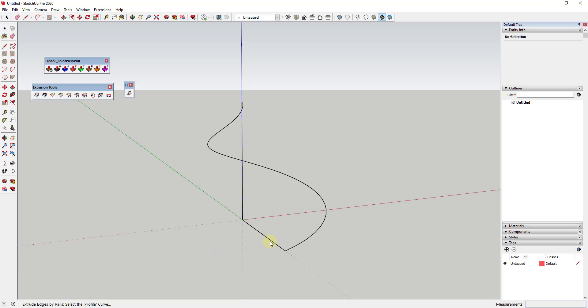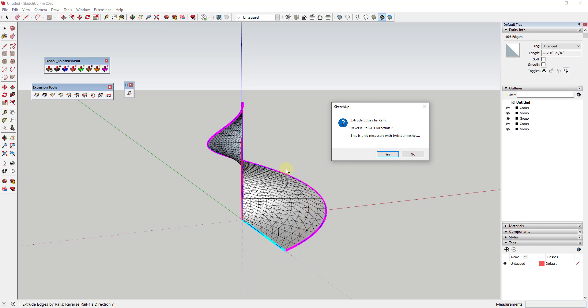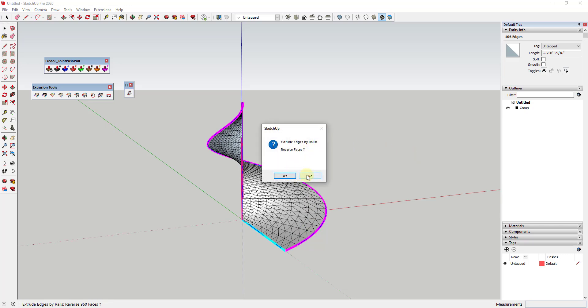It's going to ask for our profile curve — click on this first curve. Then it asks for the first rail, which is right here, and the second rail, which is right here. Then it asks for the melding profile curve; in this case we just click on our individual edge. This fills in the shape with a face. It asks: Reverse Direction — No; Reverse Faces — No; Quad Faces — I usually say Yes, so all faces are quads. Erase original curves — I pretty much never say Yes, just in case I need to retry.